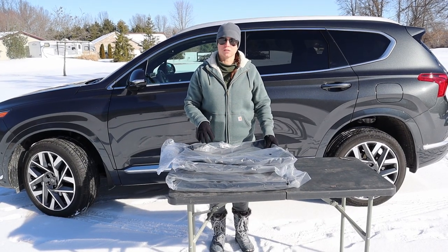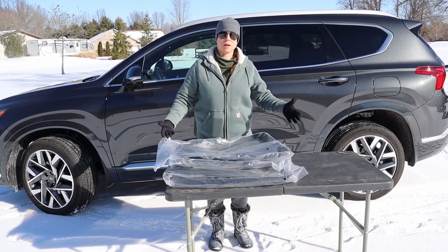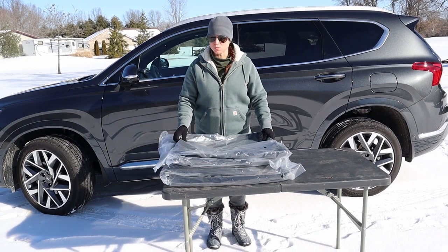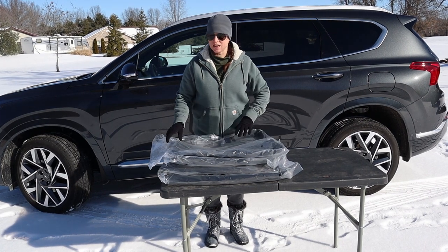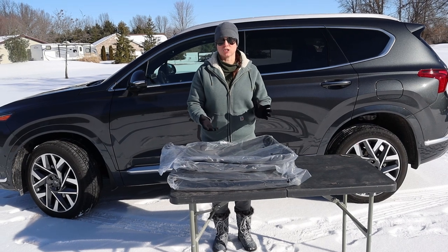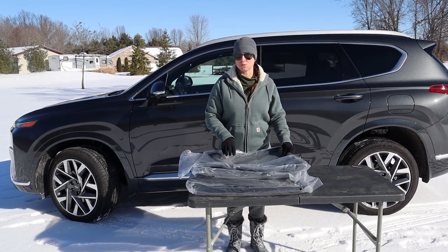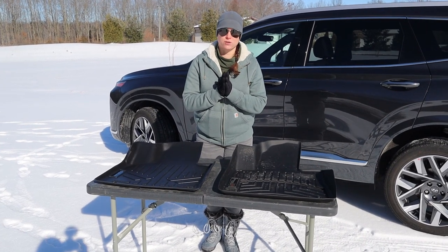One of the first differences we noticed between SmartLiner and WeatherTech is shipping. They both come in a big box all stacked up, but SmartLiner comes wrapped in plastic, which tends to protect each individual piece from getting squished. If the box is damaged, that plastic wrapping provides a little extra support and protection.